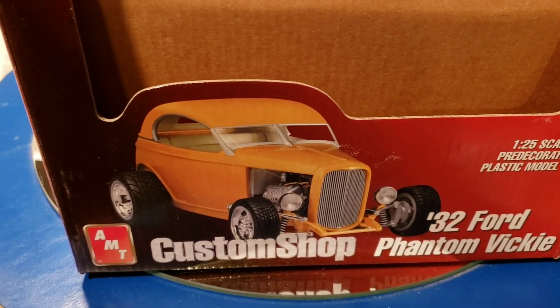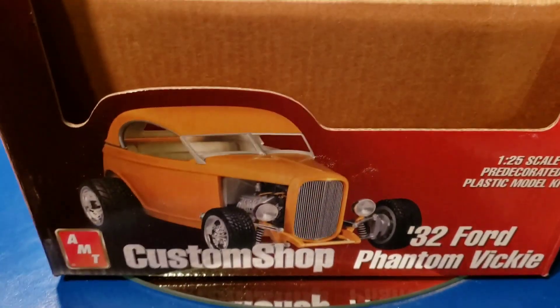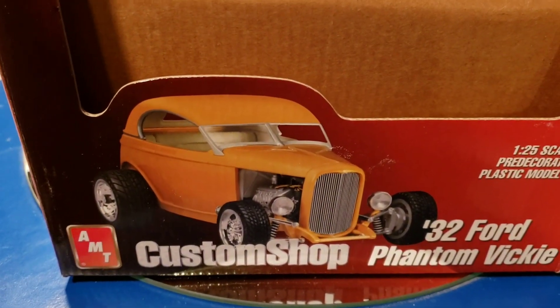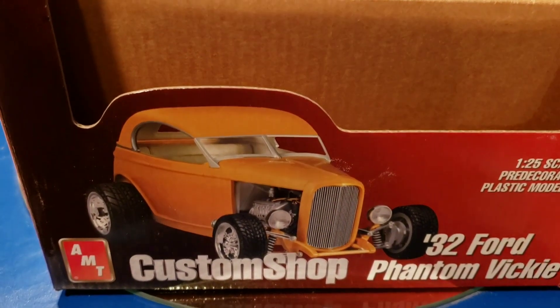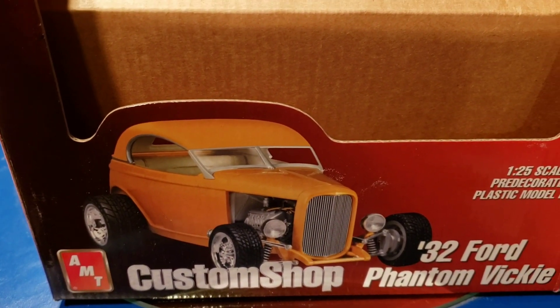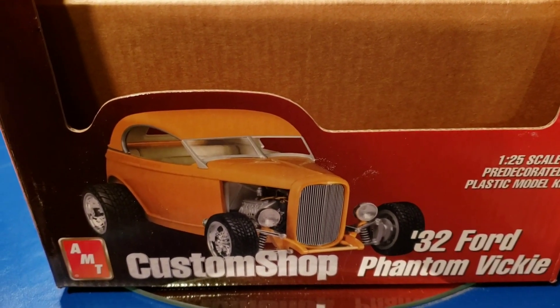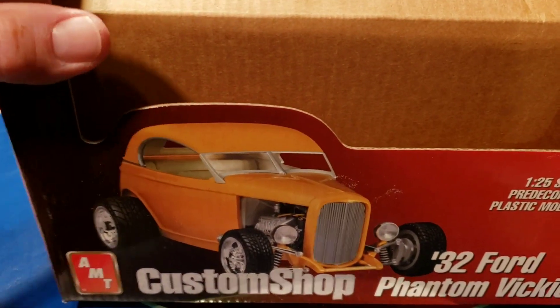I did the best I could even though it did not have an instruction sheet. Therefore, there are some areas of this model where I had to do some guesswork. But anyway, I will show you what I came up with.